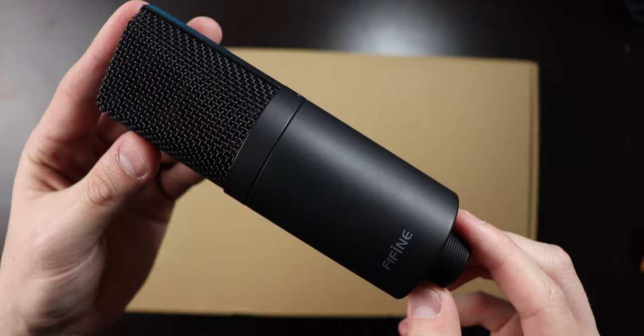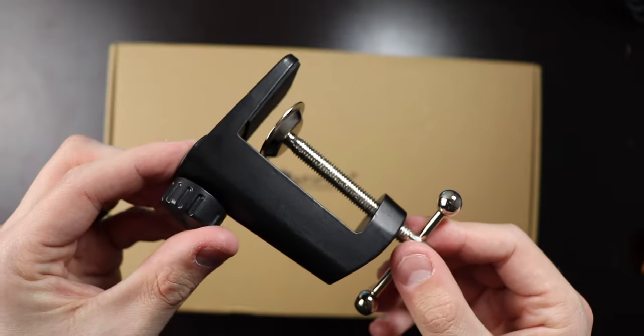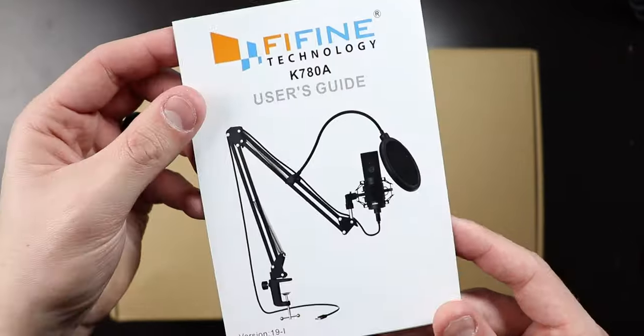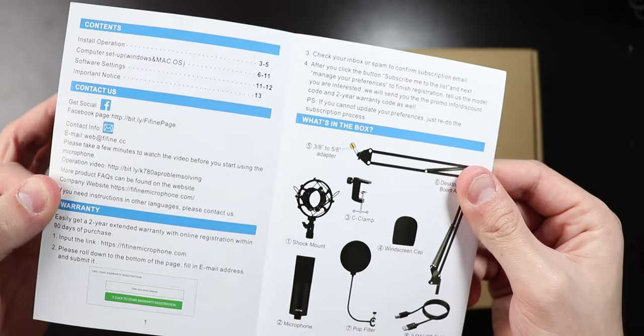This kit comes in at just 60 bucks, and in the box you're gonna find a ton of stuff. You get the 780A microphone, a pop filter, an eight-foot USB-A to USB-B cable, the boom arm table clamp and the boom arm itself, a shock mount, a windscreen, a warranty tab, and the manual. I actually really liked this manual — for a budget-friendly option, it's nice. They took time showing you step by step how to use it. It's colored and they actually spent some time trying to show you what to be doing.